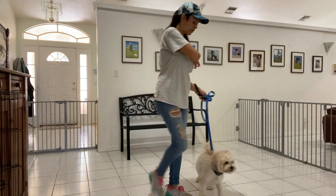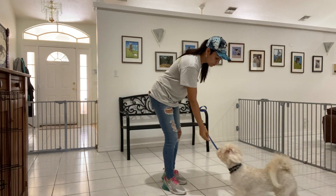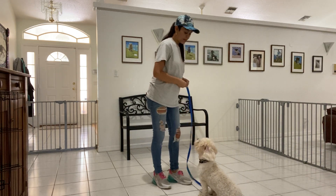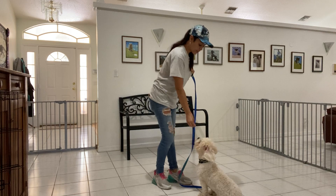Go ahead and do it again. Baxter, sit. Yes. And again I'm going to treat multiple times to show Baxter that the stay is implied.